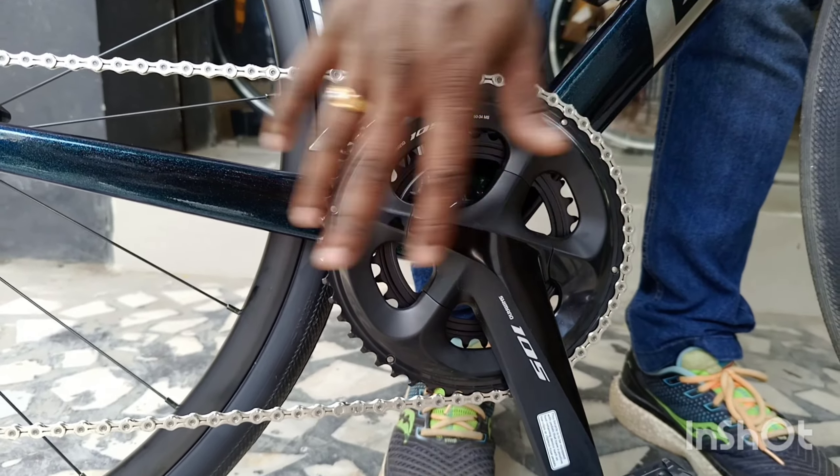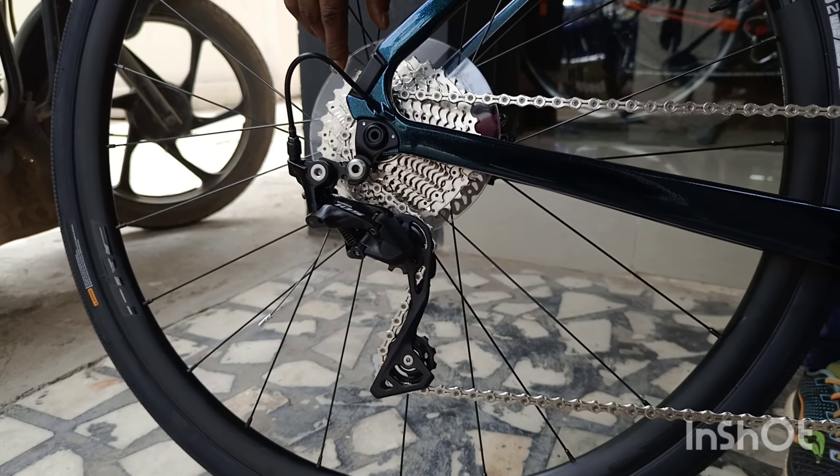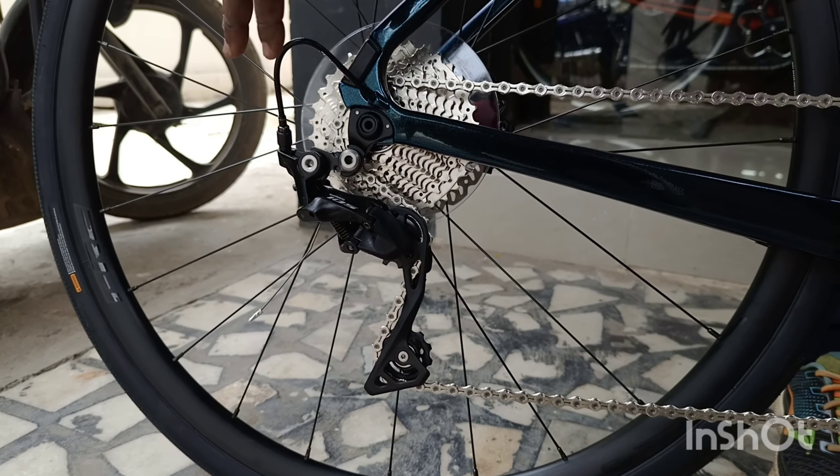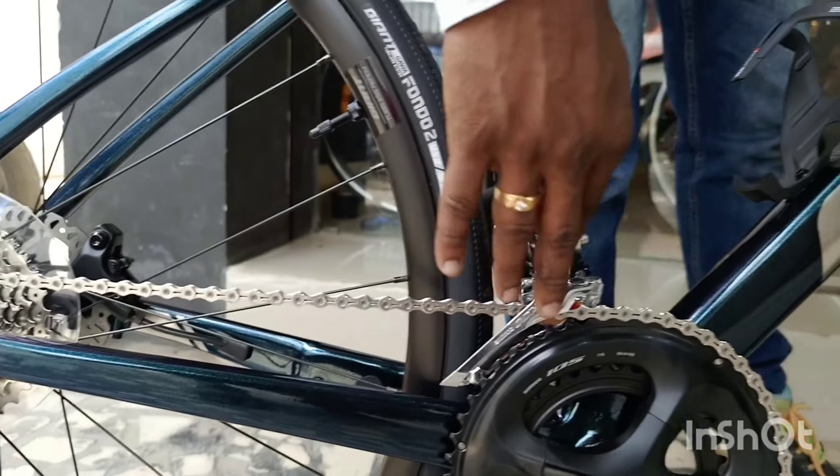It's a 50-34 chainring with an 11-32 cassette — 32 or 34. Good for longer climbing with a long cage. RD-105 rear derailleur, FD-105 front derailleur.